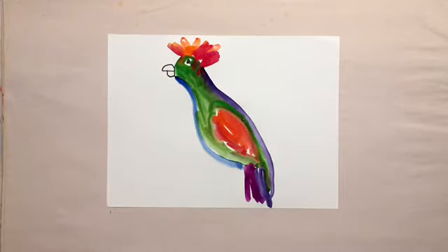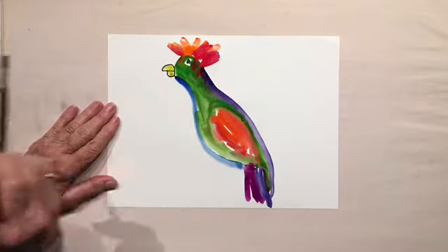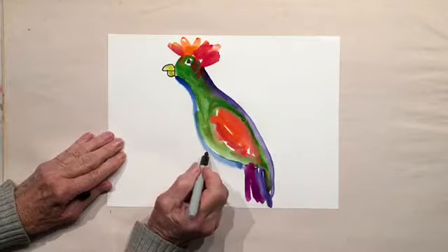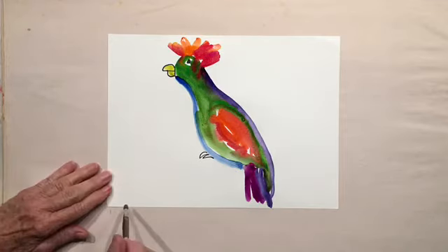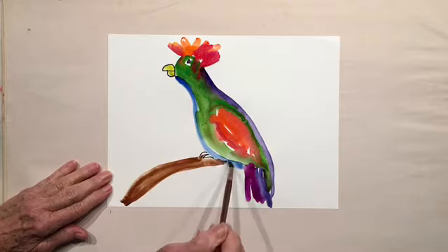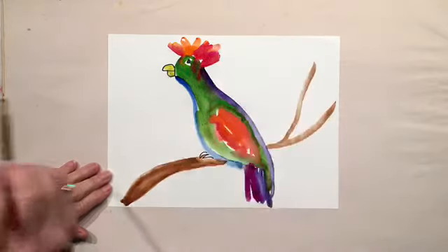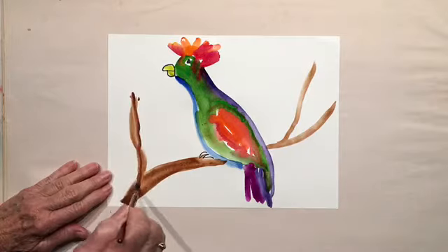Oh, I have to do his beak. Now we know where he's standing, so I'm going to add his little feet. I don't have to do the right size, it's not showing. Let's put him on a branch — I go up behind him. I'm going fairly fast, so just stop the tape and slow down so you get caught up. It doesn't have to be a brown tree — I'll show you a purple one.